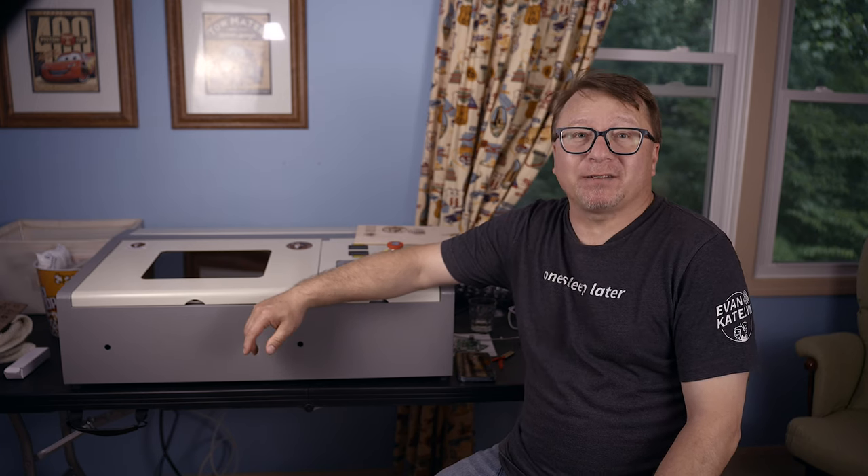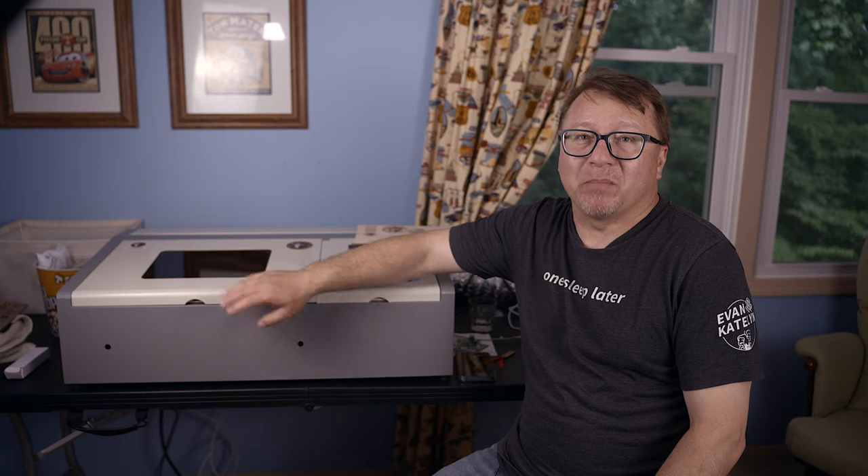Hi, hello. I am the CyberEaf Guru. Thank you so much for watching. Just over a year or so ago, I published an unboxing and first-use video about my MONPORT 40W CO2 laser.